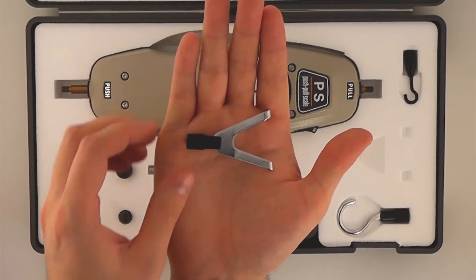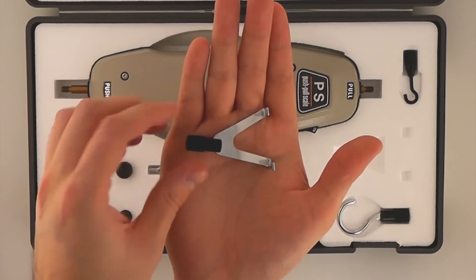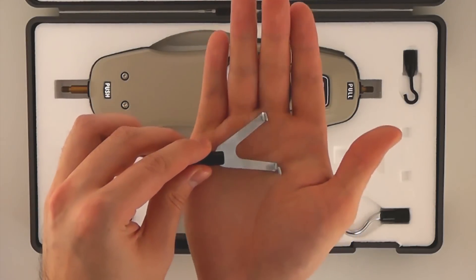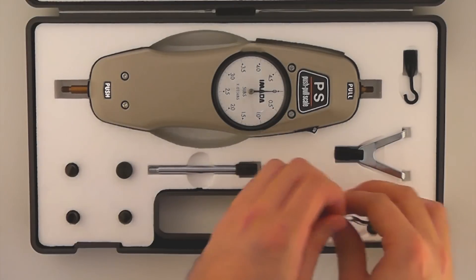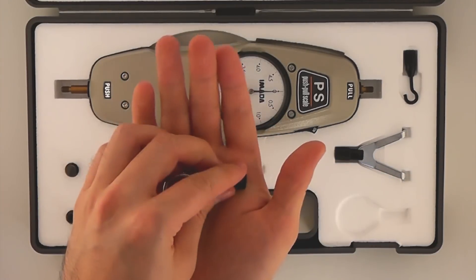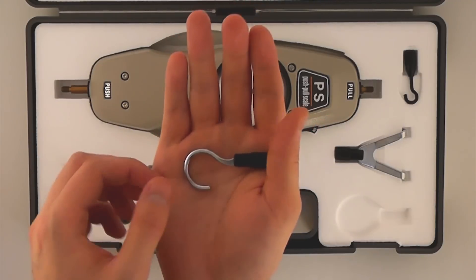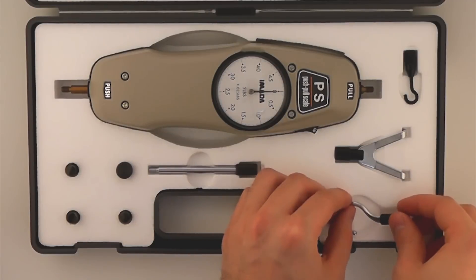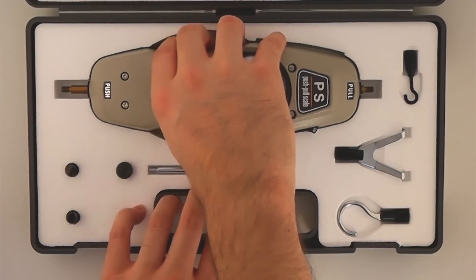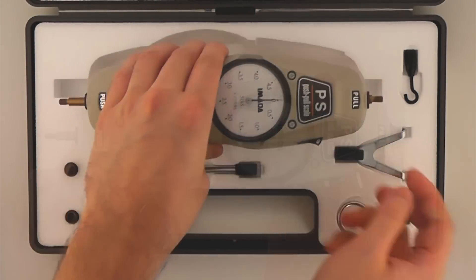This is the Y hook standard attachment. This is the large hook standard attachment. We also have many attachments for more specialized applications. Please visit our website for more information.